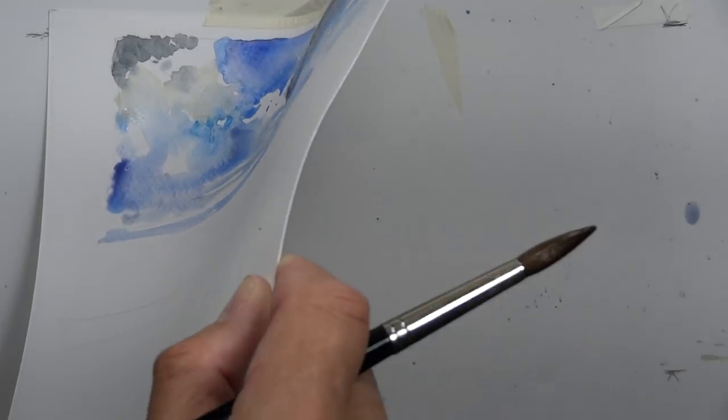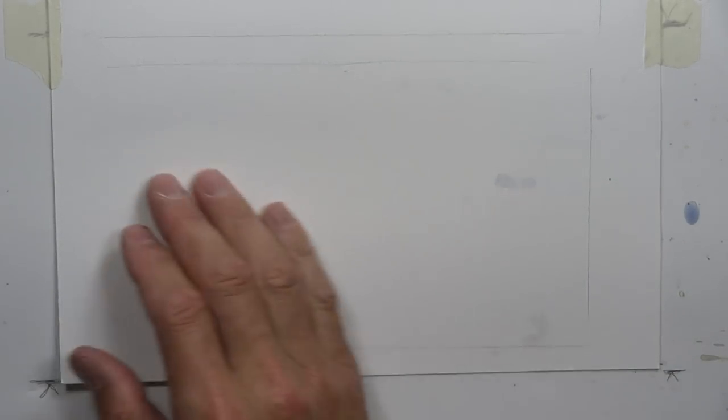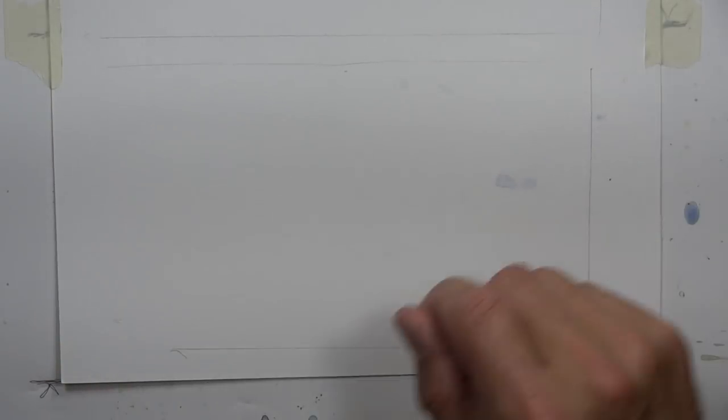Now we're going to do our second example of a dynamic watercolor sky. I'll tape my paper down - this is always important. Use good artist tape when you're working so the paper doesn't move. That's a very critical thing when doing watercolor painting and drawing - always have your paper secure. If the paper slides, your pencil line goes off the page, or your brush strokes get thrown off. Keep your paintings taped down so they don't move around.